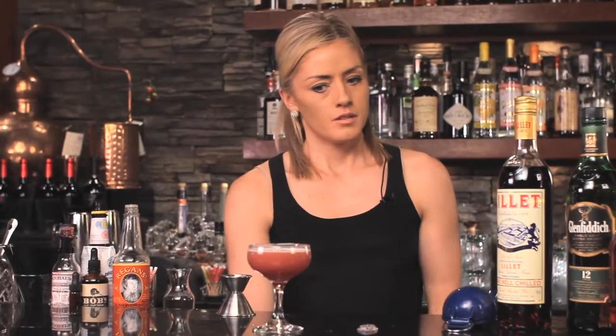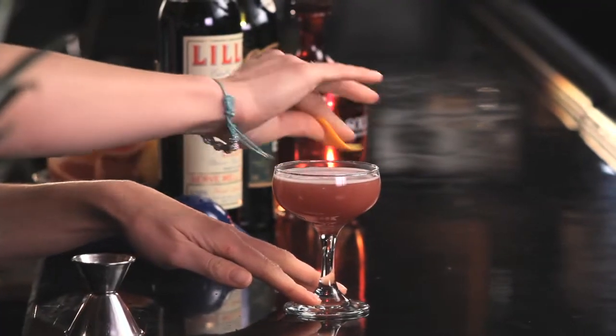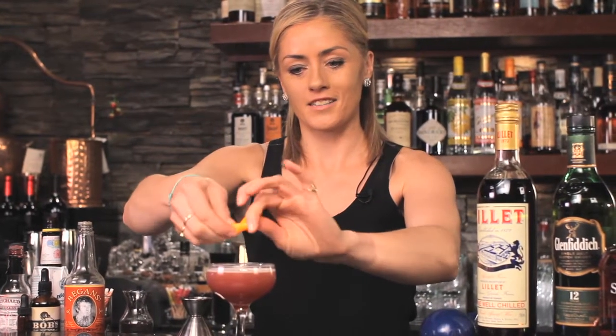We'll do a little citrus garnish on here just to keep it bright and aromatic. I've got an orange peel — just give it a nice snap. Those oils dance on the top of the cocktail. And there you have what I'm going to call the Blood and Sanguinello: a blood orange take on that classic from 1922.